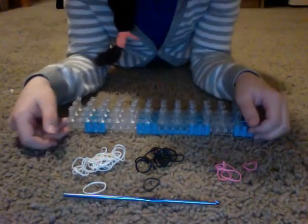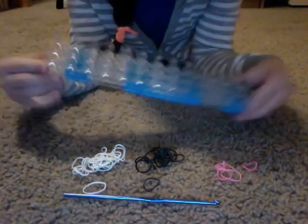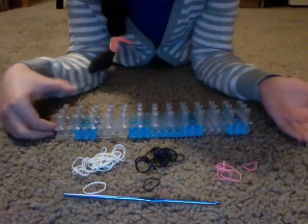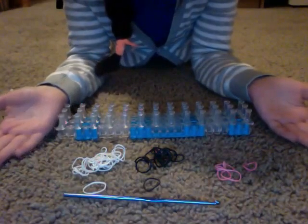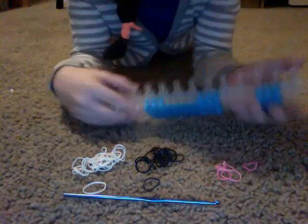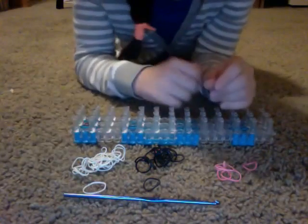Hi everybody, it's Michelle here and today I'm going to do a tutorial on how to make a hamster out of your rainbow loom. This video is mostly for people that love hamsters but love rainbow loom — and that is me. I have a hamster and I do rainbow loom like every day. So let's get started.